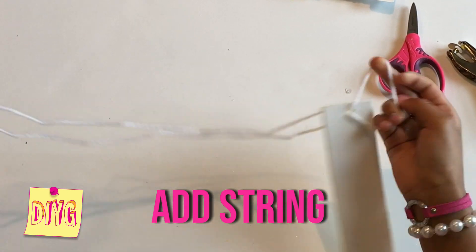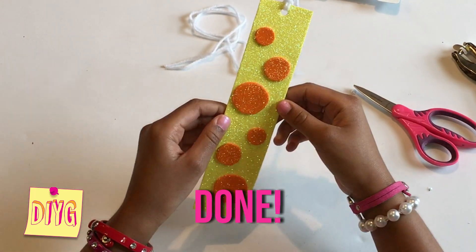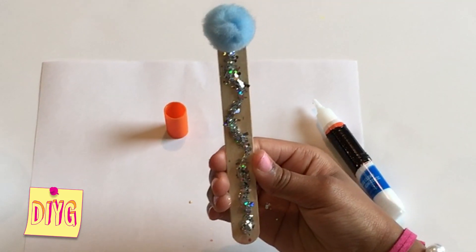I can't wait to use these when I'm reading all sorts of awesome books during the summer. Next I'm going to be making my favorite bookmark of all, the popsicle stick.